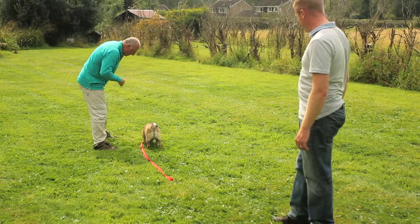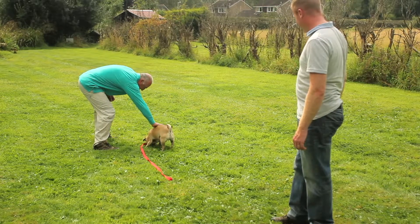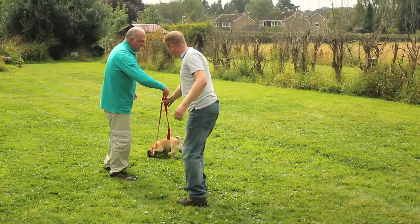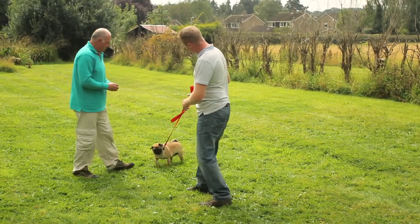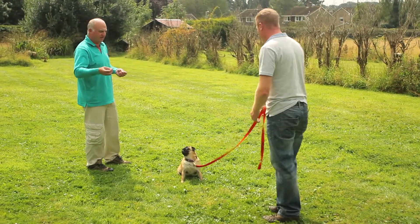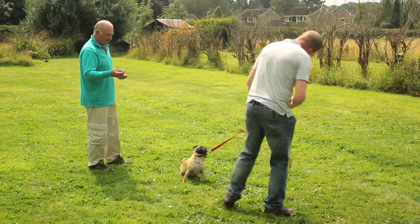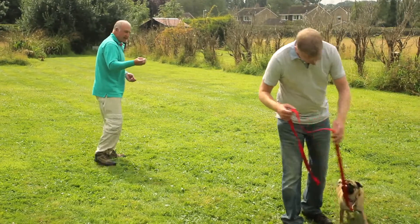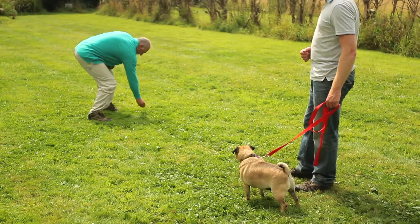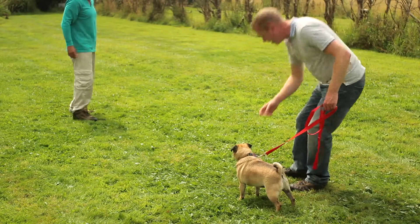Good boy Stewie! That's a clever boy! Dom takes Stewie back, and what we need to do is repeat this in the same location over a series of times. If you can get Stewie over there again, I'm going to put this piece of food down in the same place, or a similar place, and you send him to find it.